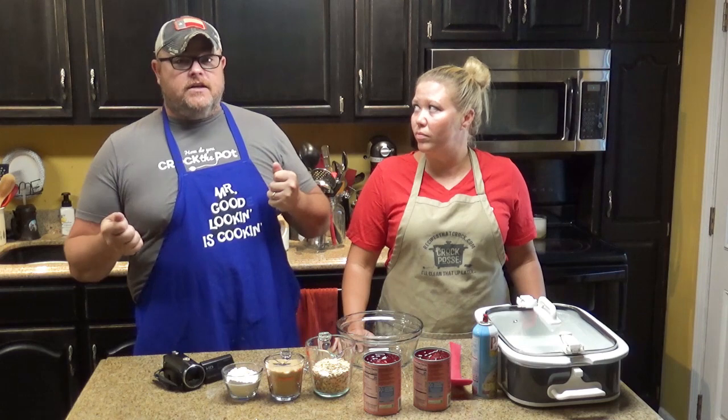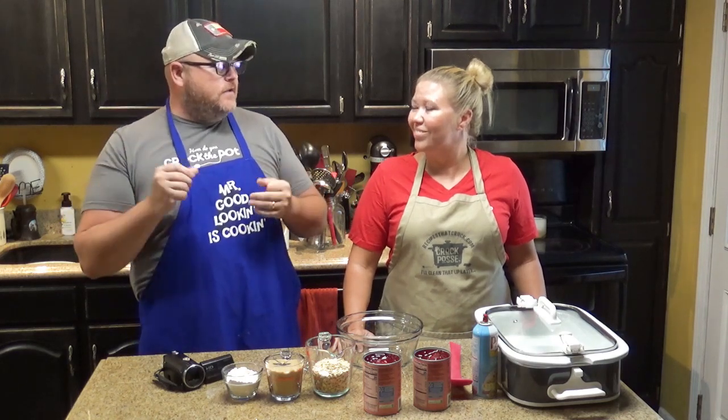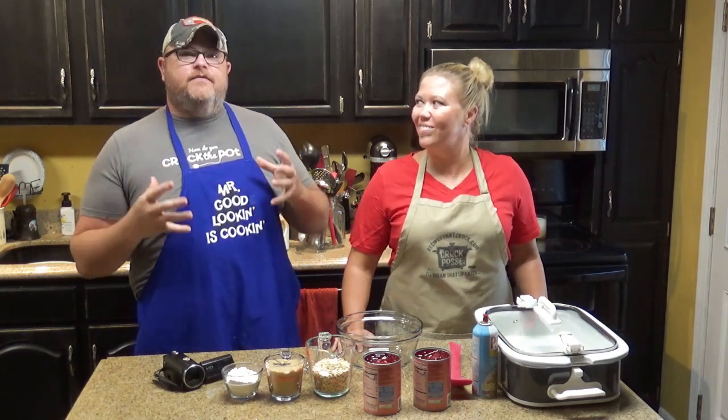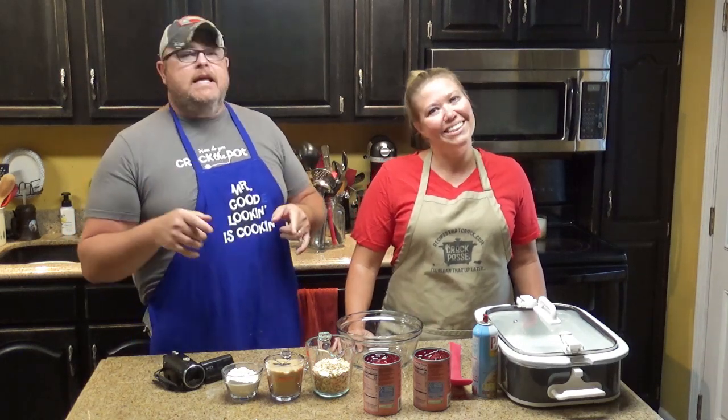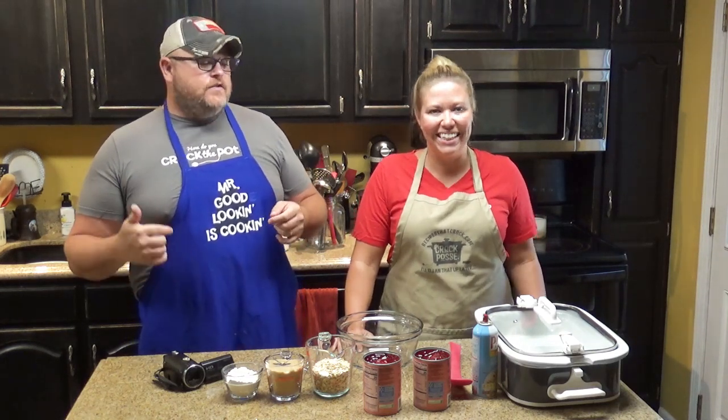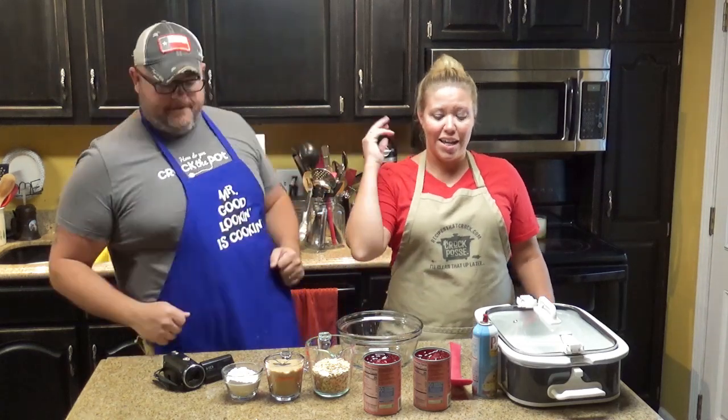I'll take this from a dude who really is not a big cooked cherry fan. I love raw cherries, like you get in the store, but you get me pie filling cherries and I'm like, I'm going to take it or leave it kind of guy — until y'all made this one, and now I'm a take it kind of guy. So Lou, take it away girl, what do you need?